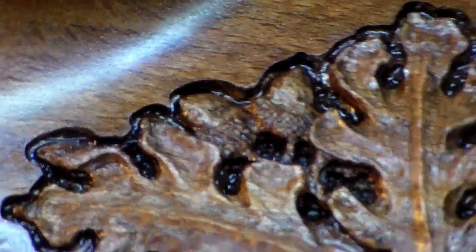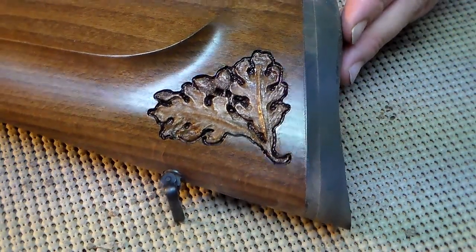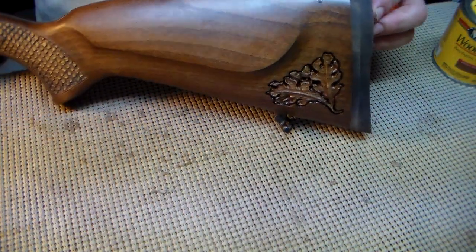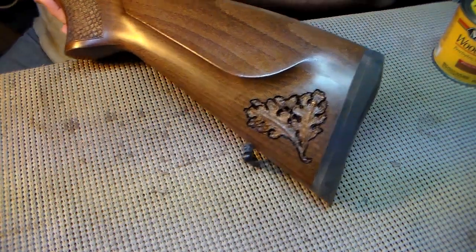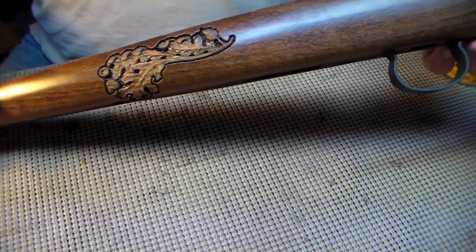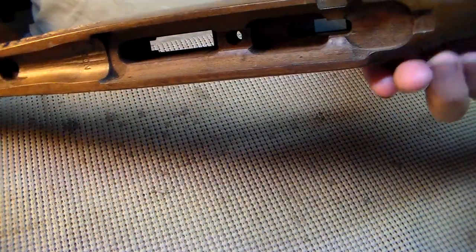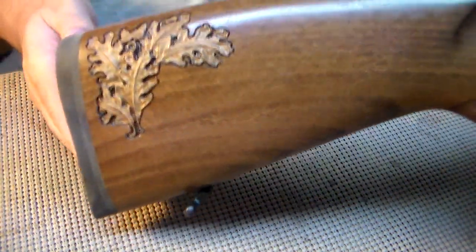Bring it back a little bit and you can see that that is just a little carving just below the cheek piece. There's the entire part there — let's see if I can get a little more light on it. It's all done. I have the stock completely done. I have everything down on this end, rolls over as I showed you before, and coming back on this side you can see I have those other leaves.